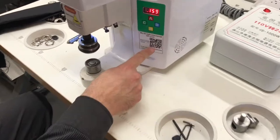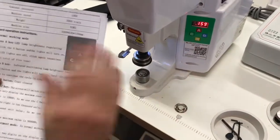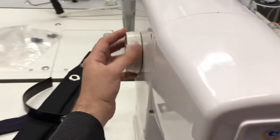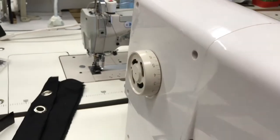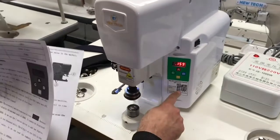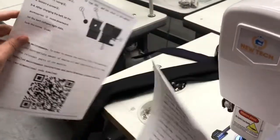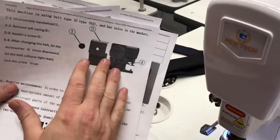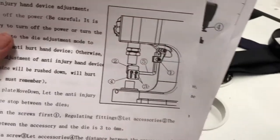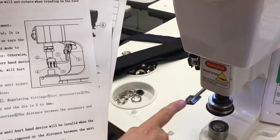There is a QR code here that you can scan to see all the information about the A, B, C, D settings. There is also a dial here that you can use if the machine gets stuck — you can bring it back up or down. It's four pages — you can scan it, go online, see the instructions and all the information.